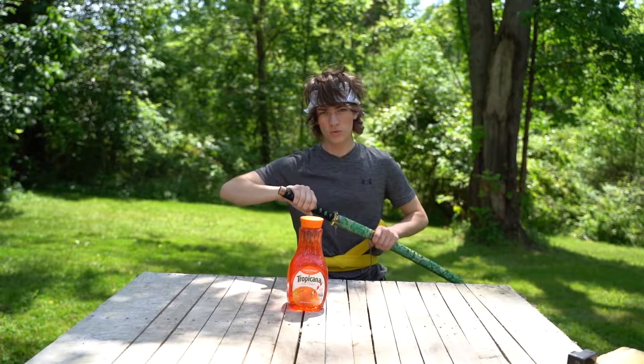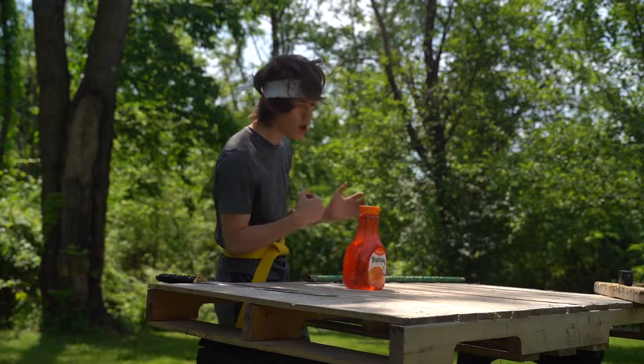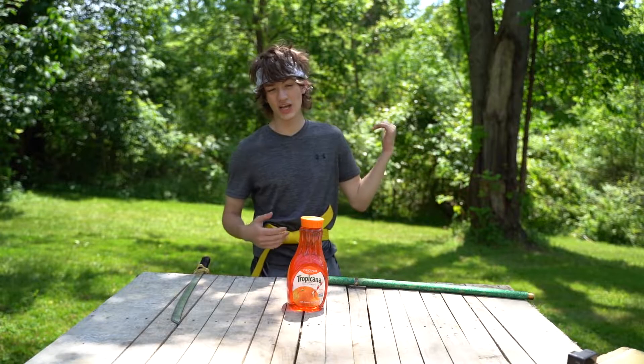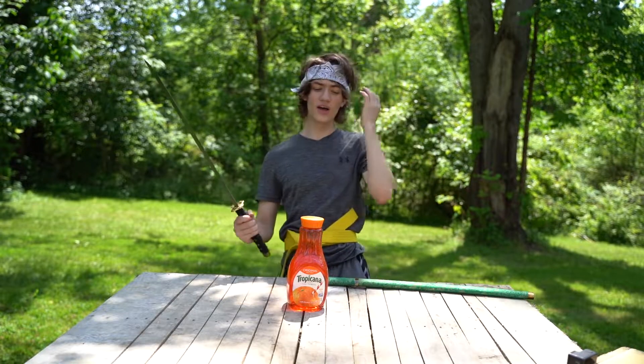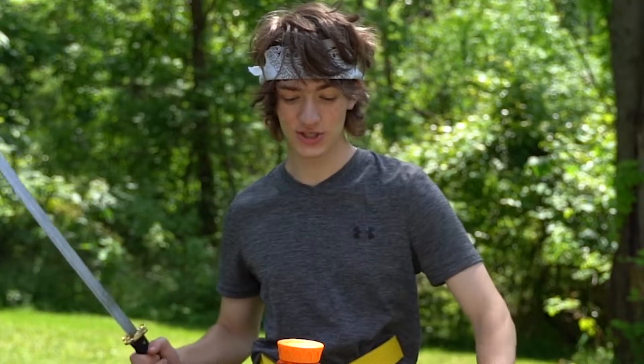All right guys, today I'm testing out our samurai skills. First things first, don't try this at home. Also, I'm kind of screaming because there's a highway there, so we're going to be having some fun testing out the slow motions and test our nineties.